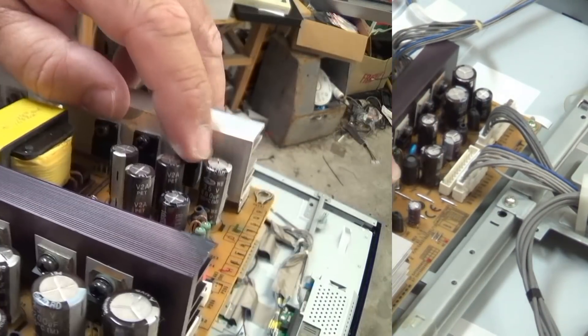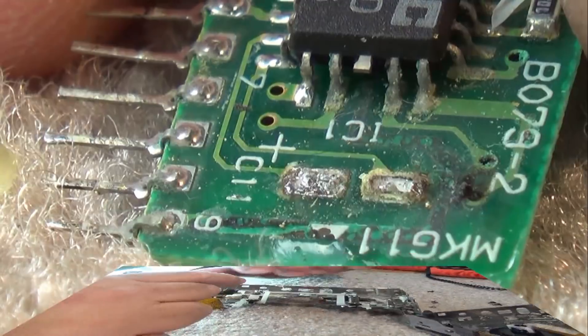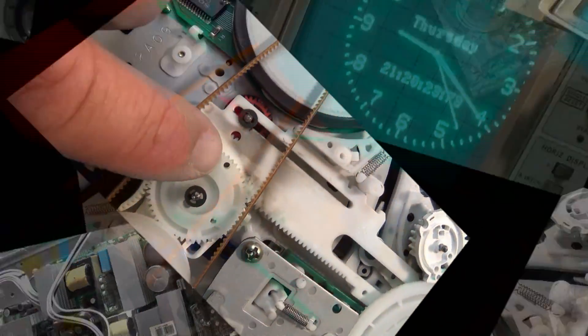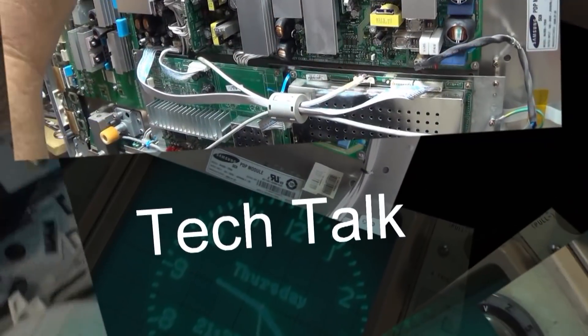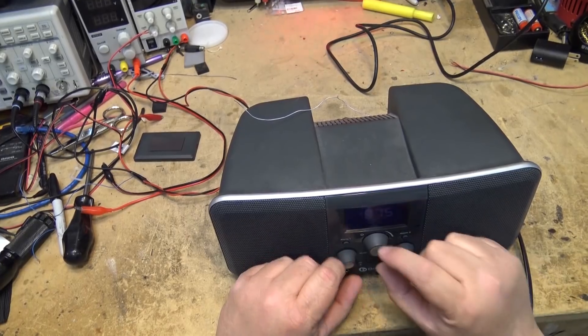Today I have a Boston Acoustics — essentially an expensive clock radio. It has AM/FM radio with auxiliary inputs and very good sound comparable to the Bose systems. The client says it doesn't work and the remote control doesn't work. I asked him if he put a new battery in, and he showed me a brand new battery in the package and even put one in front of me. It still doesn't work. He asked me to take a look at it. So I get it home, plug it in — the unit works, but the remote doesn't work. Let's see what's wrong.